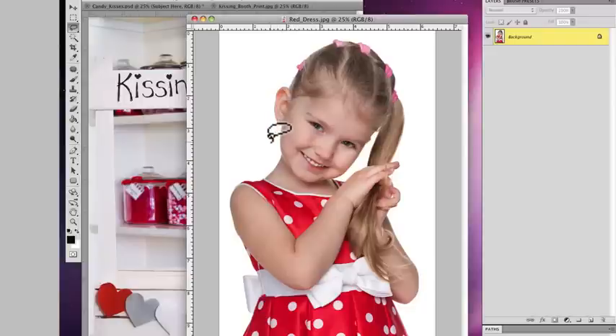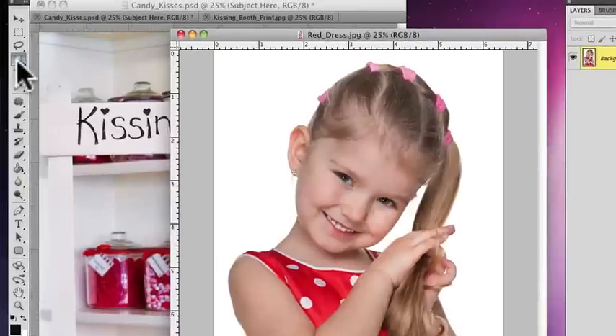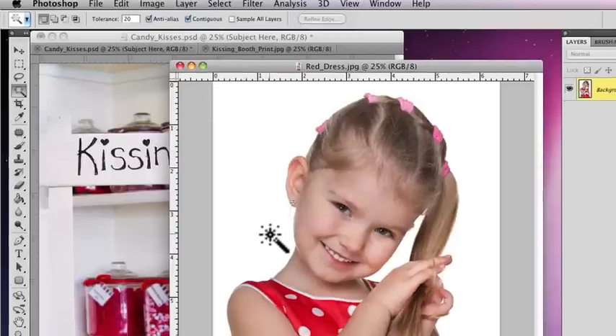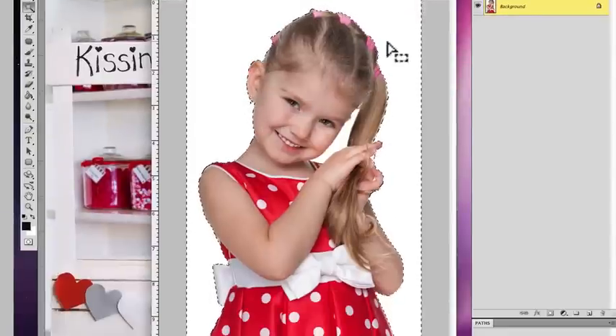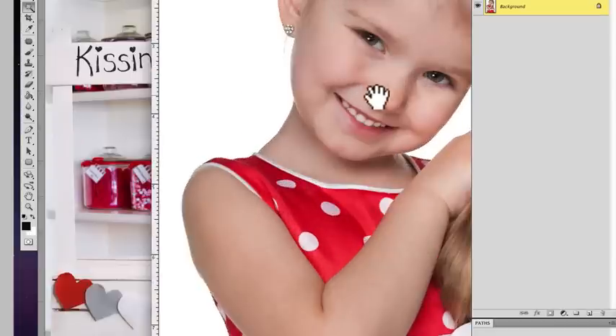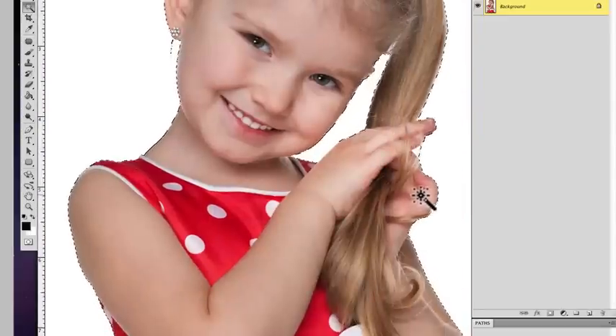The reason I like this method is because I have a lot of control to clean up the edges if I need to. First, go to the magic wand tool and set the tolerance to 20 — that'll depend on whether your background is more of a dingy or grayish white, so you might want to play around with that. Click to isolate the outer portion of the subject, then hold the shift key and click to add more areas to the selection.